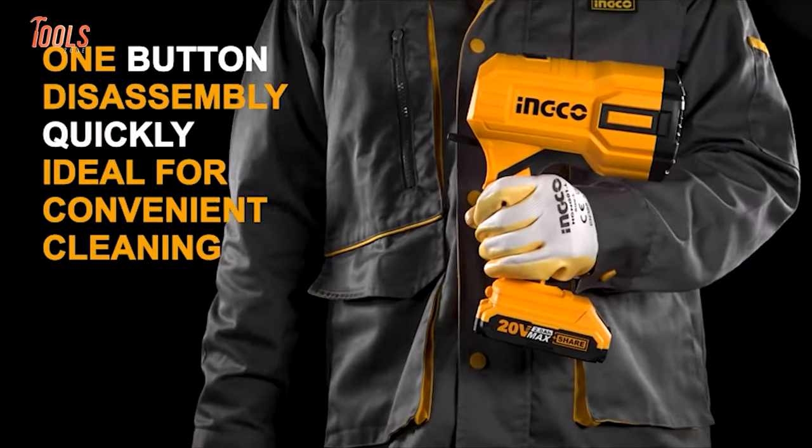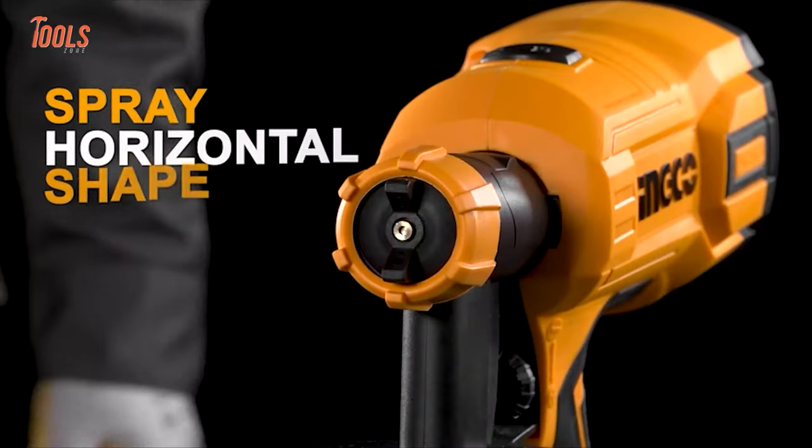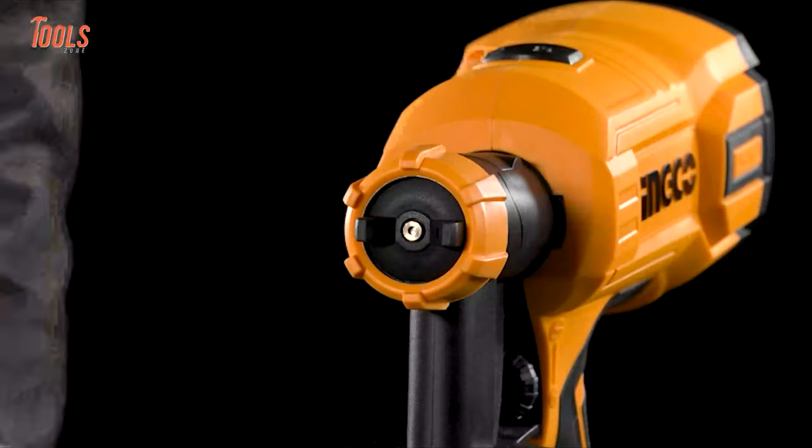The one-button disassembly is great for convenient cleaning. You can also switch between vertical and horizontal spray patterns depending on your various needs.